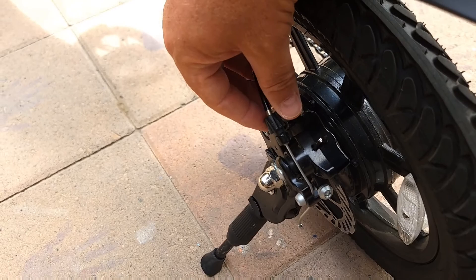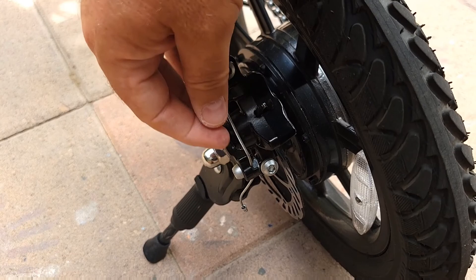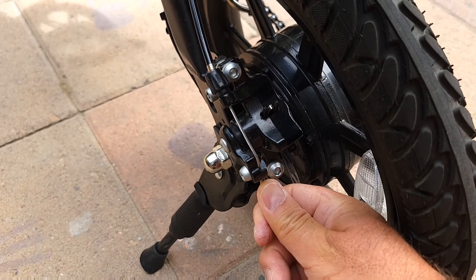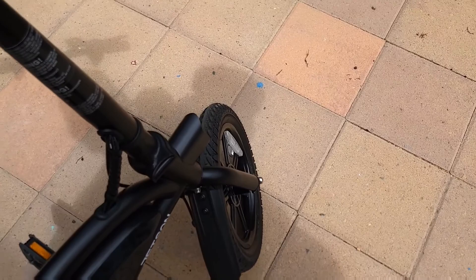You may also want to adjust the cable tension. You can twist this knob here, or adjust the cable over there by turning the knob to lift the cable up a little bit. If there is no way to adjust it with the knob, you might need to loosen the cable bolt, pull the cable, and tighten it back up.